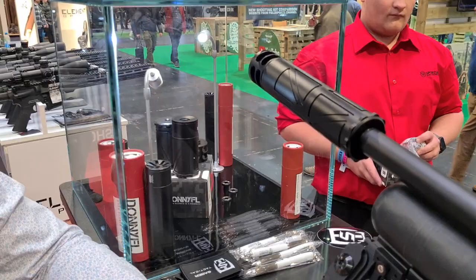Donny also mentioned the Emperor, which is an even bigger-volume suppressor for high-power guns — particularly for customers in the US who are power hungry. For the UK market, this full Fat Boy setup should be enough for most shooting. Thanks very much, Donny — hope you enjoy the show, and thanks for watching, more coming soon.